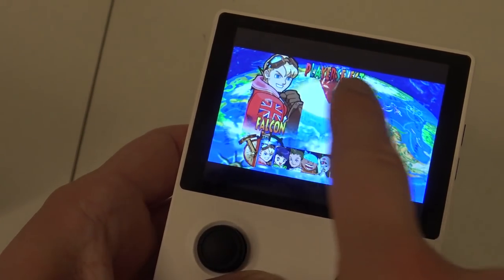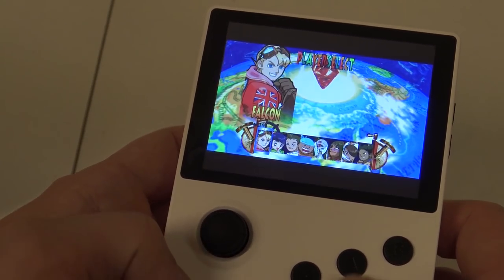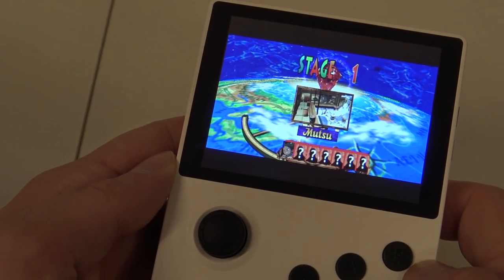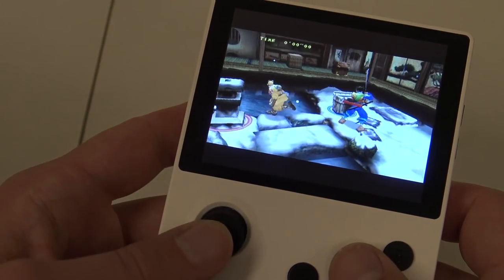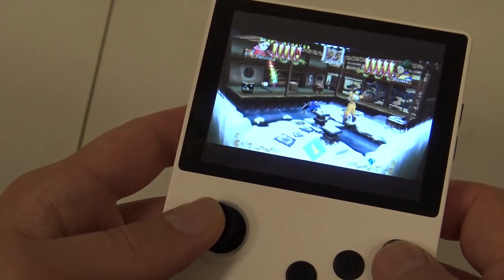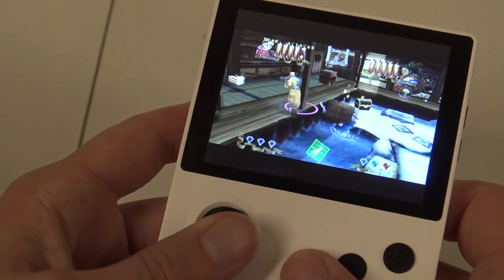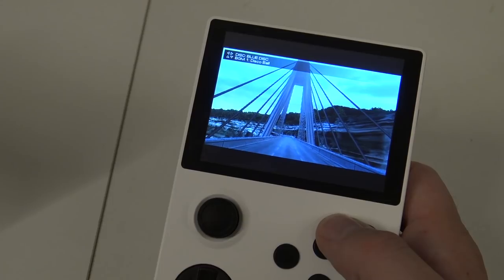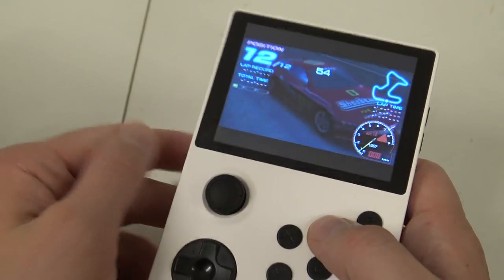What I really dislike is that the display gets cut off — it's a little squeezed with no full display fill. Showing another PSP game: the first game ran very well, but with this second game you can see it runs pretty poorly.